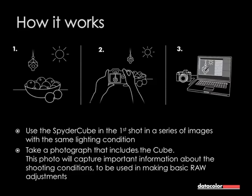Step one is to place the cube in your shooting environment. Step two is to capture the cube — make one image of it. And there is a step 2.5: do all your other images, so complete your shooting. Then step three is the developing process in the raw converter itself.